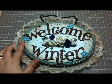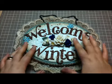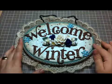Even though for the most part I dislike snow — so if that makes any sense — but this is the plaque that I've made.